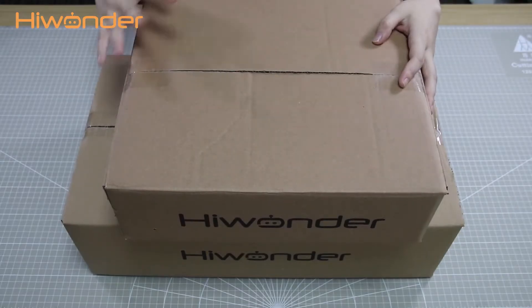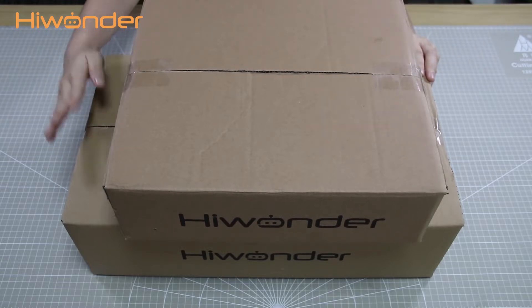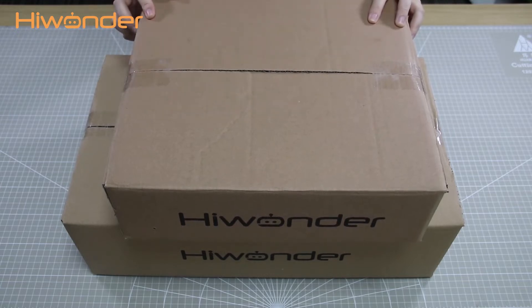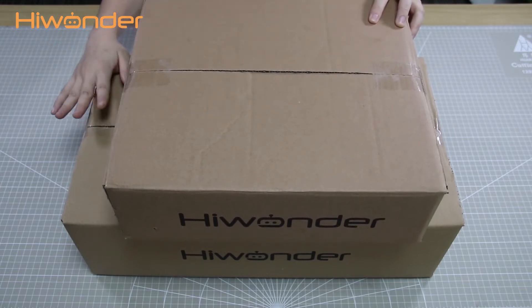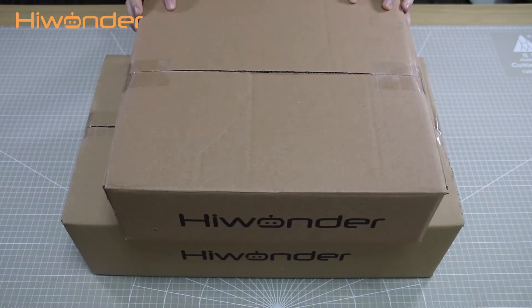Hi guys! In this video, I'm going to show you what kinds of things are inside the Unpire Pro package. Firstly, you will get two packages delivered. One box is packed with the Unpire FPV robotic arm, and the other one is the Meccano Wheel Cases.